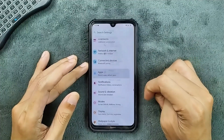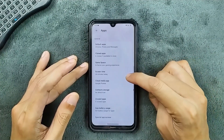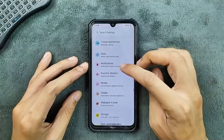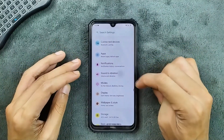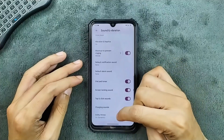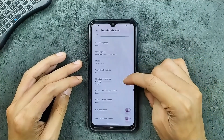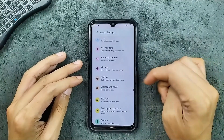In the apps section, we do get clone apps and a game space, but there is no app lock option — it may be in the security panel. Notifications are pretty much similar to all other AOSP based ROMs. Sound and vibration are working well with no issue. We do get Dolby Atmos, but there is no per-app volume control option. Modes options are available.